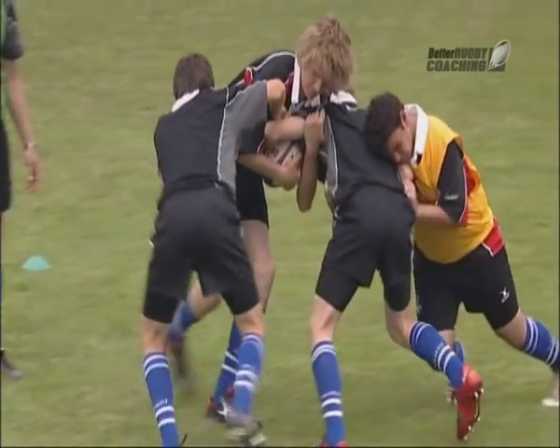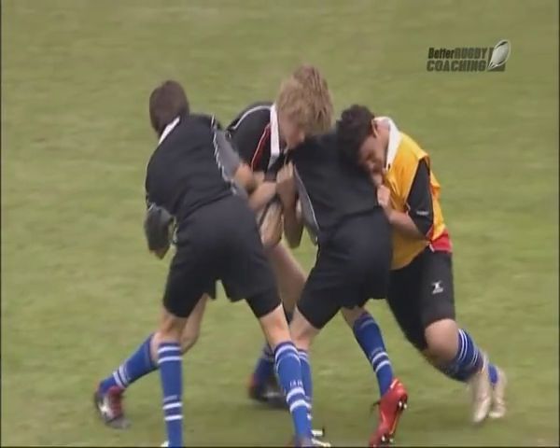Securing the Maul. This session is about retaining possession and going forward. The key here is to commit more defenders to the maul, therefore creating space elsewhere. What we need to look for is players communicating, working together, creating a seal around the ball and moving the ball to the back of the maul.